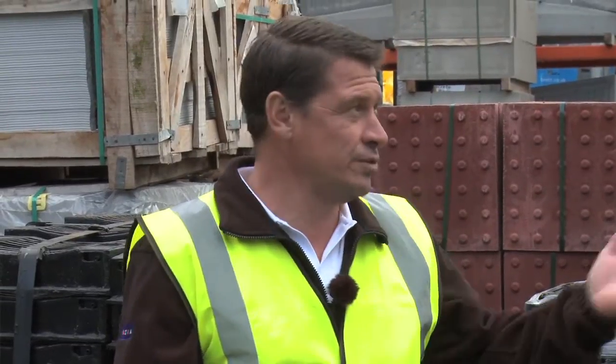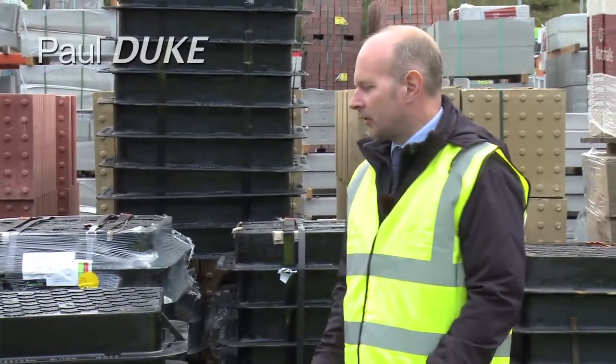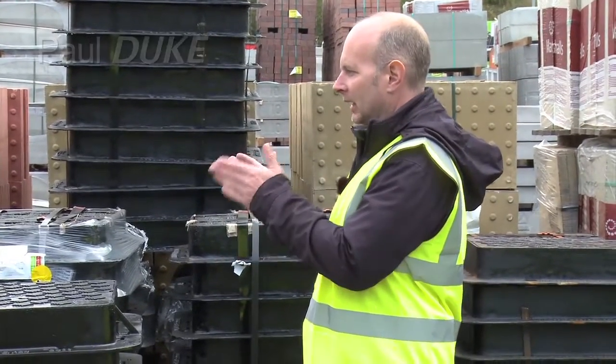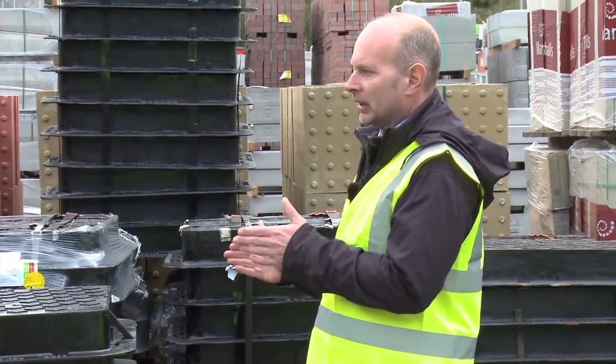Hello and welcome to another tutorial video. Today I'm joined by Paul Duke. Paul, what are we going to be looking at today? Today Tony, we're going to be looking at our range of access covers and frames and gully gratings, and we're going to be discussing their purpose and a few technical aspects.